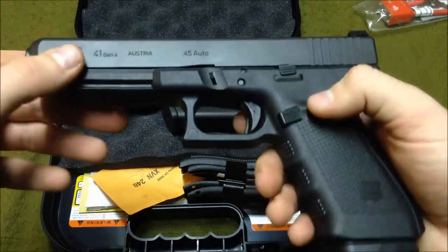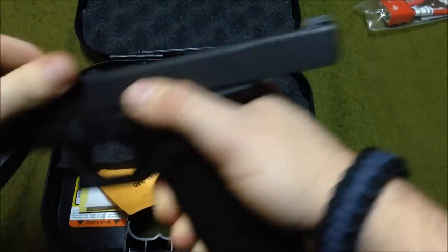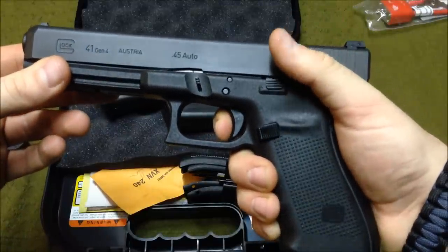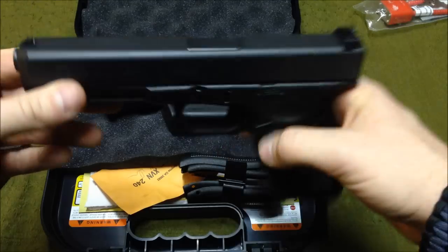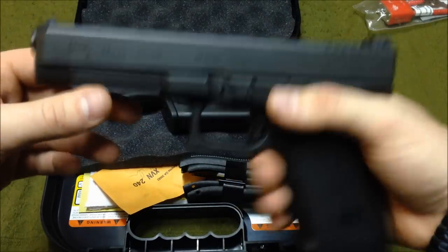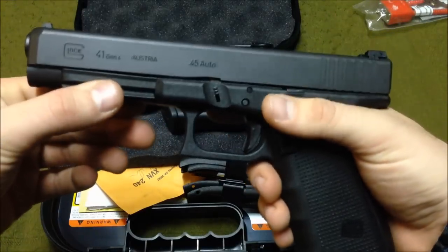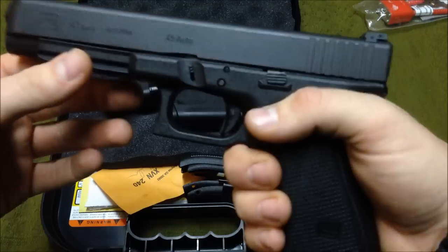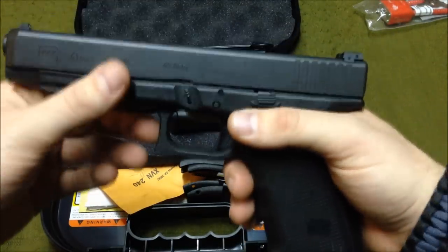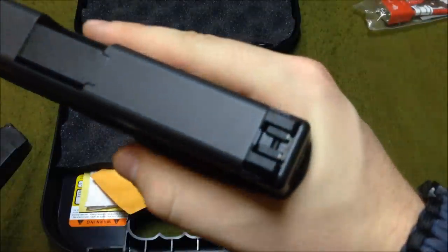It's the same Glock safe action trigger with the paddle. Same trigger squeeze — about five and a half pounds out of the box. You could put Ghost triggers in there, around three to three and a half pounds. It's got a standard light/laser mount, pretty big, able to accommodate a lot of different lights — TLR-1s, 2s, 3s, all that — and of course the Glock light, though it's not LED so I wouldn't really recommend it.